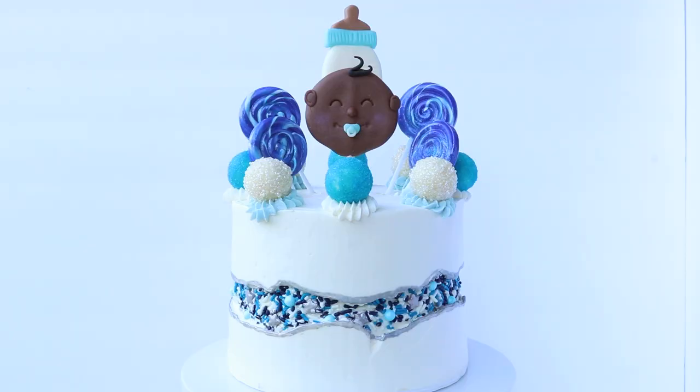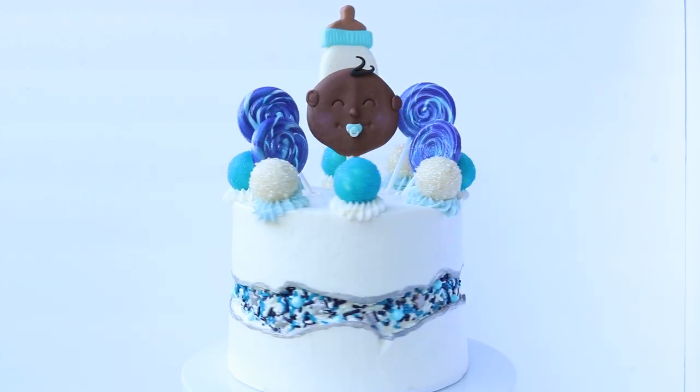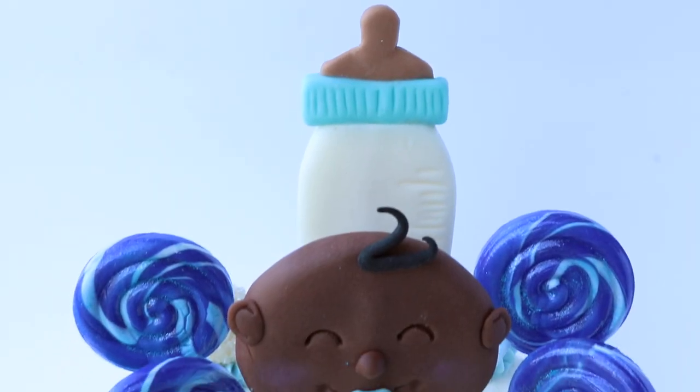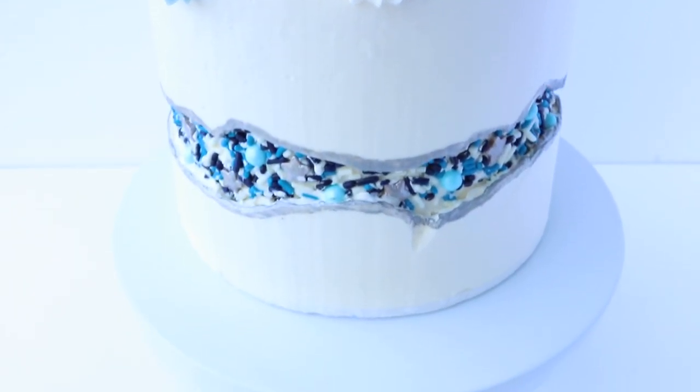Look how cute the baby is! I would like to thank Floresa for requesting this cake tutorial. I hope you enjoyed it — I made this especially para ti. If you give this cake a try, please tag me on my Facebook or my Instagram because I would love to share your work and tag you. If you're new here, click the circle button right over here to subscribe to my channel and give it a thumbs up. Let's see if we can get this video to 300 likes. Thank you so much. Share this video with a friend. God bless.